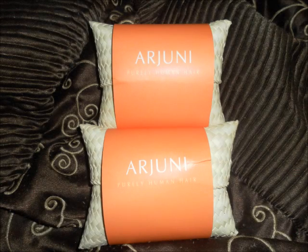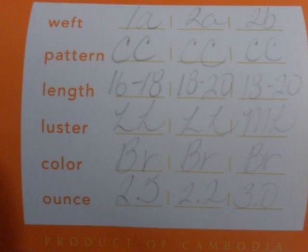Hey everybody, what's up! I'm coming at you guys today with my second video about my Arjuni hair. As you guys know, I got five wefts — two low luster and three medium luster — ranging from 16 to 22 inches.